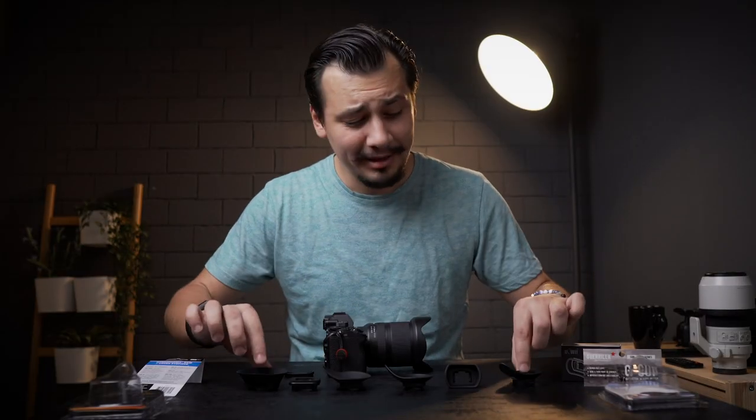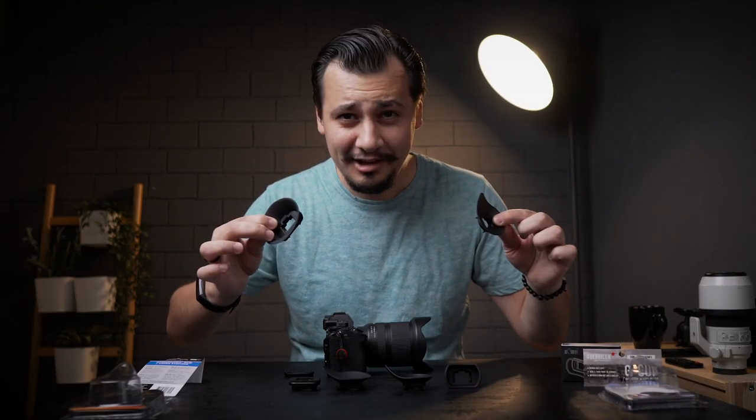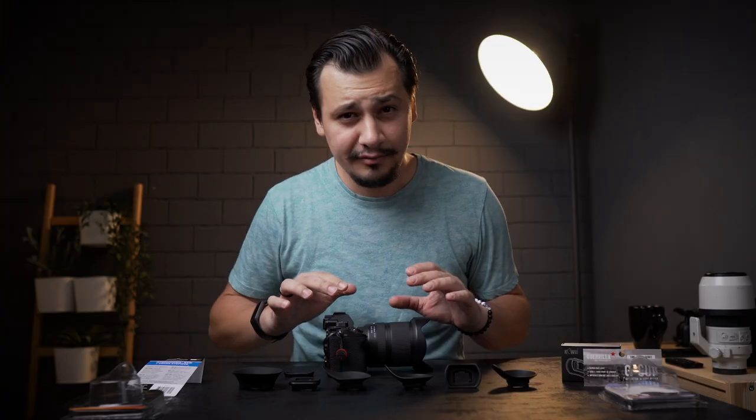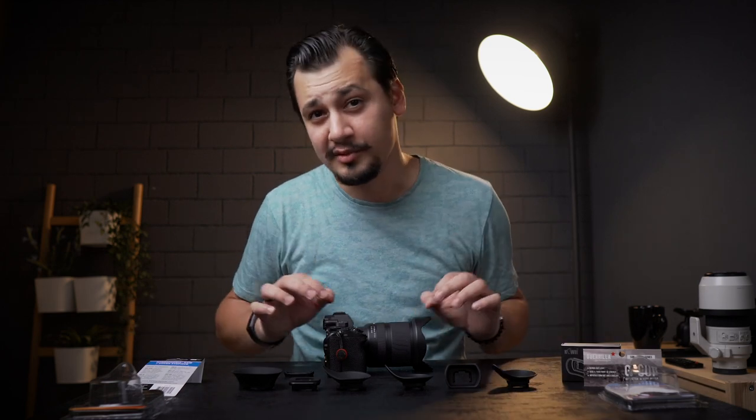Hey, I bought every eye cup and eyepiece on Amazon and B&H for Sony full-frame cameras. In this video, I will review each one of them so you get an idea which one suits you more. This is Oma, and let's get started.